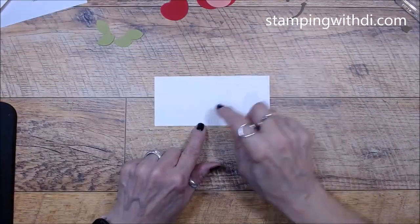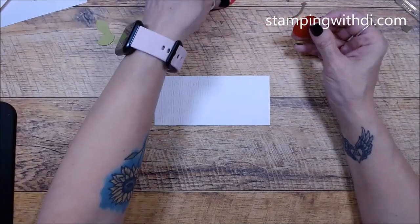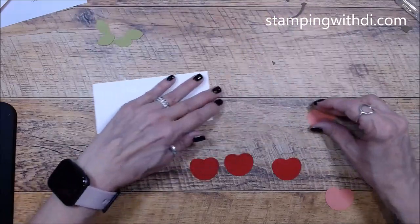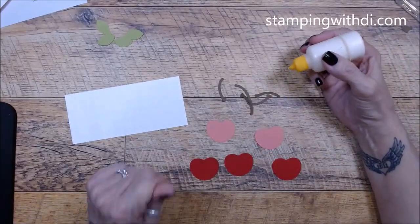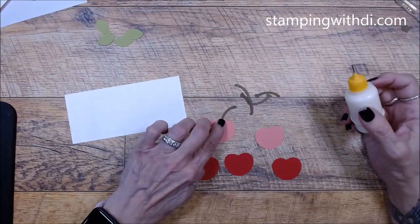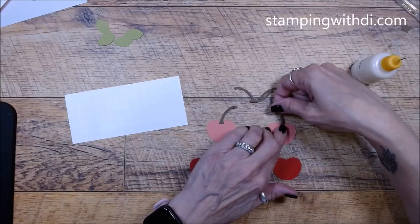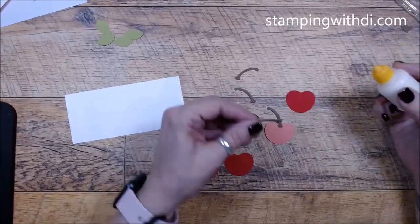Let's bring our card over. We're going to put our cherries on the embossed piece. I'll do the red ones first and put the stems on them to begin with — it's a lot easier to do it that way first. I'm using green tip glue, just putting the glue on the cherry and pressing the stem into it. Some stems go one direction and some go the opposite way.